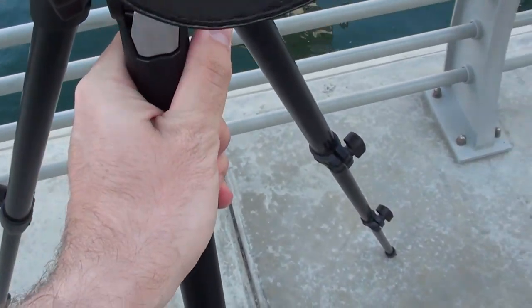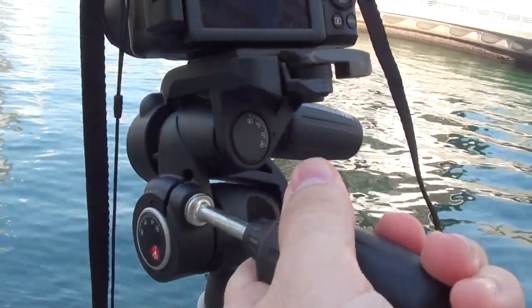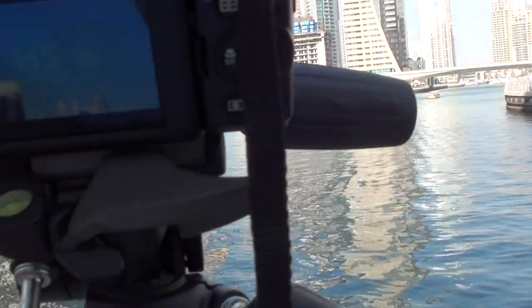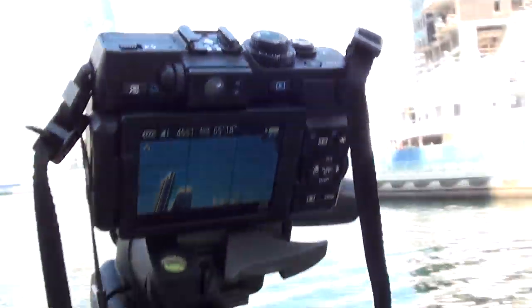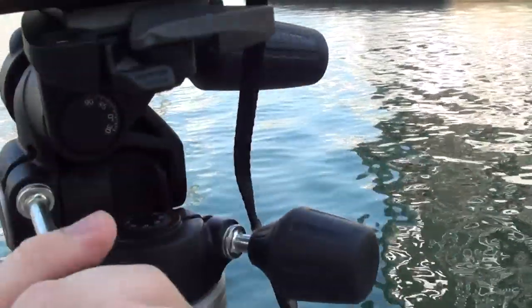You have to unscrew this one — this is the one to unscrew the head itself. On top, you can tilt the whole thing forward and backwards with degrees between 30 and 90 degrees. Thirty degrees forward is not as much as you'd think, so if you're a bit too close to the subject it may not be enough for everyday use. Going down you have 90 degrees, which is useful if you're shooting anything on a table or making a product review.